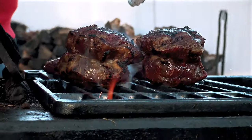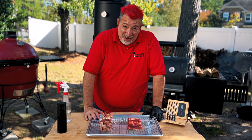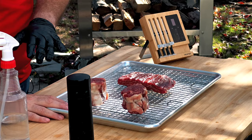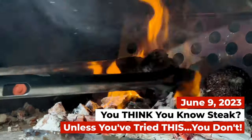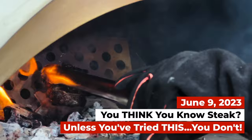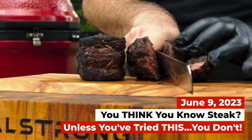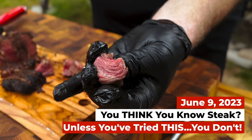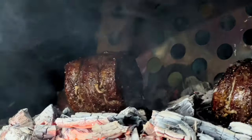Sorry about that, I get a little carried away sometimes. But this is ribeye cap steak — at least this is the ribeye cap steak that you're used to seeing. If you've watched the channel before, you know that this is one of my favorite steaks. It is the undisputed king — the most tender, most juicy, most flavorful cut of beef, whether I cook it on a Kamado cooker or even in the wood-fired oven.